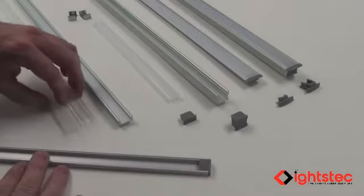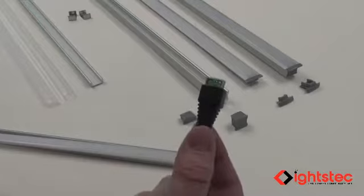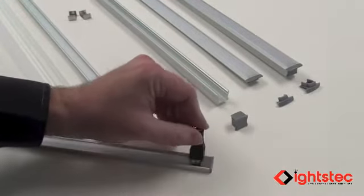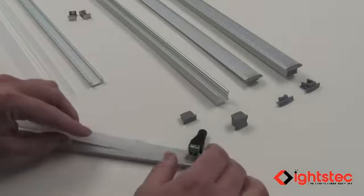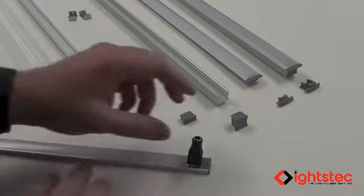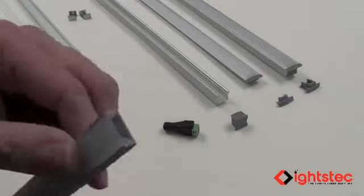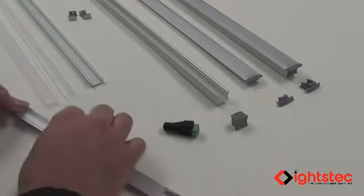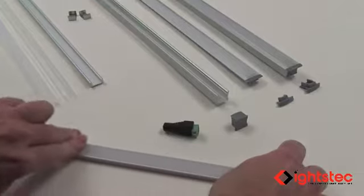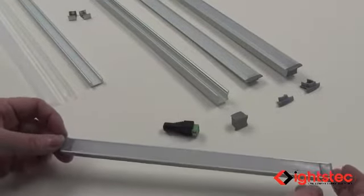Insert the end cap into one end of your profile, then get ready to insert your cover. Take one of your barrel connectors — the barrel connector has a green portion that's exactly 3/8 by 3/8 of an inch square. Insert that directly into your profile, then insert your cover and slide it tight right up against the green portion of the barrel connector and snap it in place. You've now allowed for the 3/8-inch space for the end cap. Cut your cover flush with the edge of your profile, then remove it, apply your LED lighting, snap your cover in, slide in the other end cap, and you have a complete custom fixture.